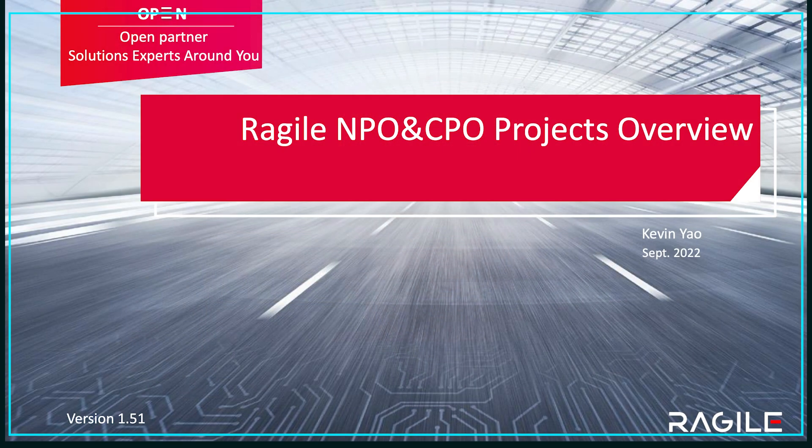Hi everyone. This is Kevin Yao from Rajai Networks, a member of Kobo. For today, I'm going to introduce Rajai's investment on both MPO and CPO projects. I'm going to talk about the roadmap a little bit and also introduce a few demos we've made for Kobo, ORF, and other customers. Let's get started.